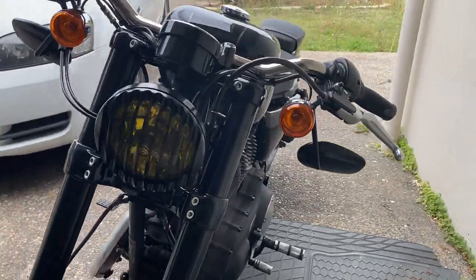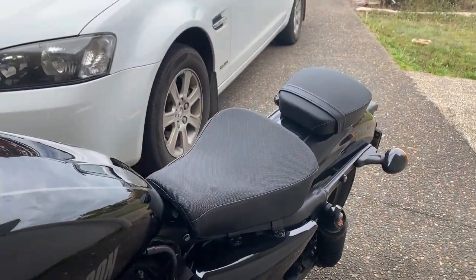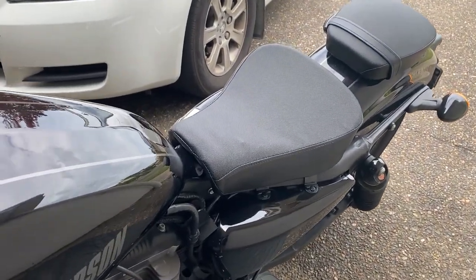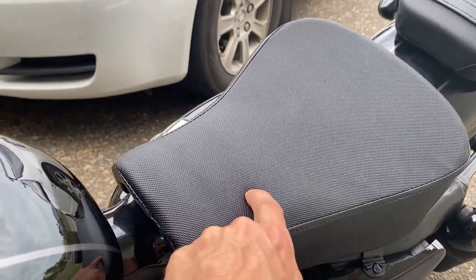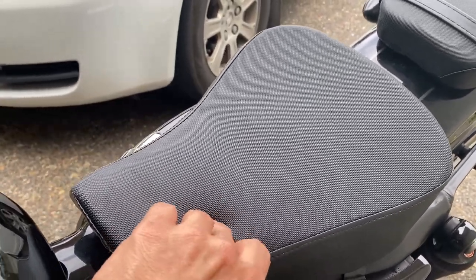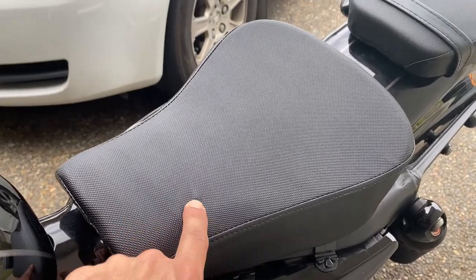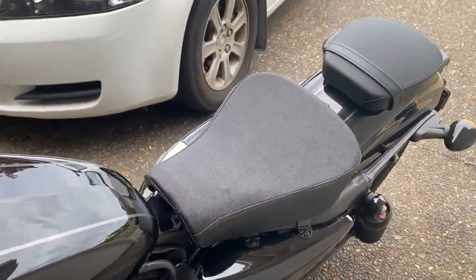Quick little walk around for you — the bike's a little bit dirty, I do need to clean it. One more thing about this seat: look at this little bump right in the middle of the seat. I'm not sure why that's there, but I imagine that's going to poke a hole soon if I use this seat, which I probably won't be.